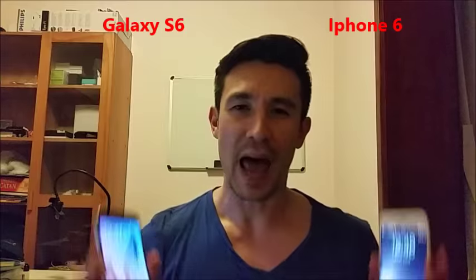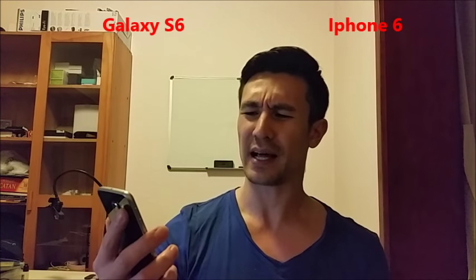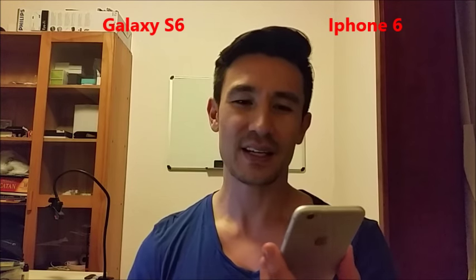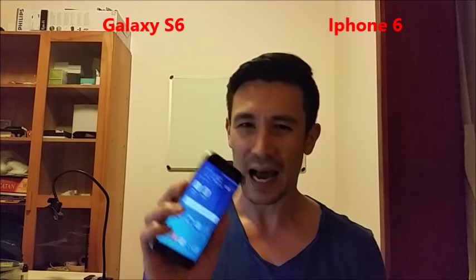Another thing is battery life. I've watched other videos saying the iPhone 6 lasts longer than the S6 because of the resolution and brightness — that's a bunch of BS. I've used these phones full time. The iPhone 6, I get about 10 hours. The S6, I get about 11 hours. And this is the same as with the previous S5 — I got about 11 hours as well.